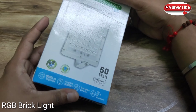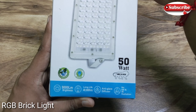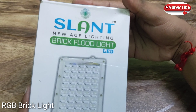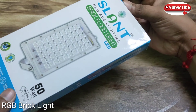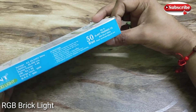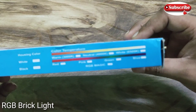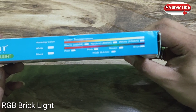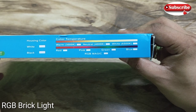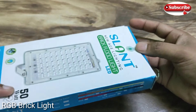Hello guys, welcome back to my another video. Today I will give you an RGB brick light unboxing and a quick review. I have purchased it recently and I will use it with my blogging. When I am using my videos there is a little bit of light, so I have ordered this brick light which I got at a very low price. I got this pack of 2 which is around 390 rupees.